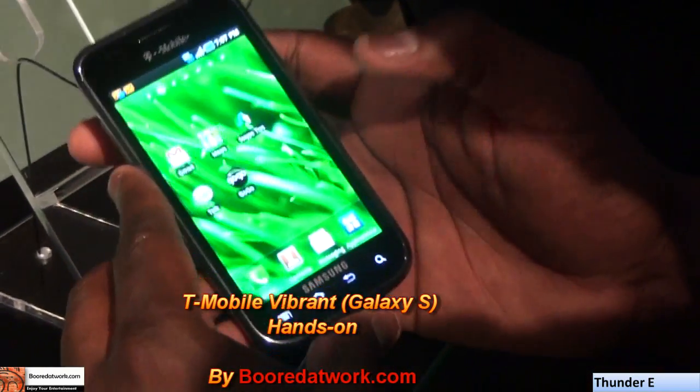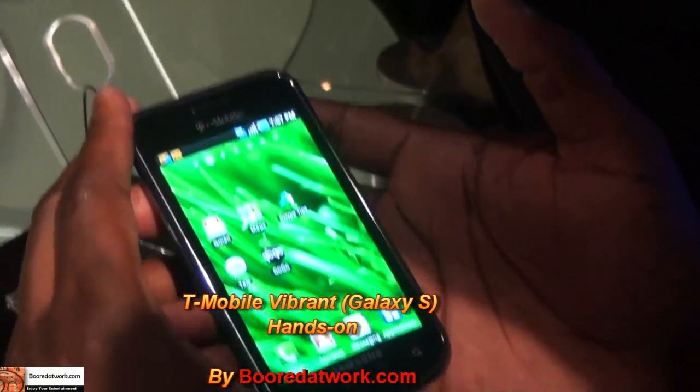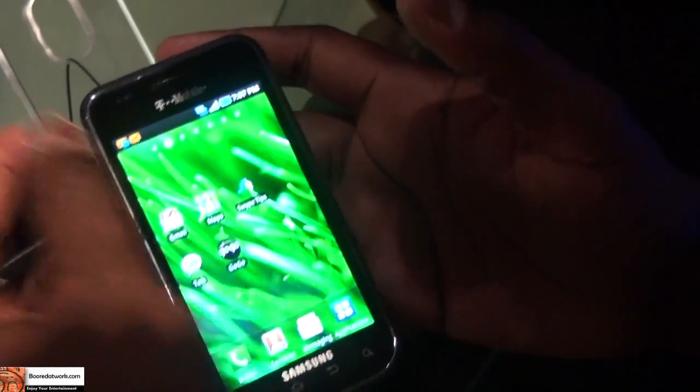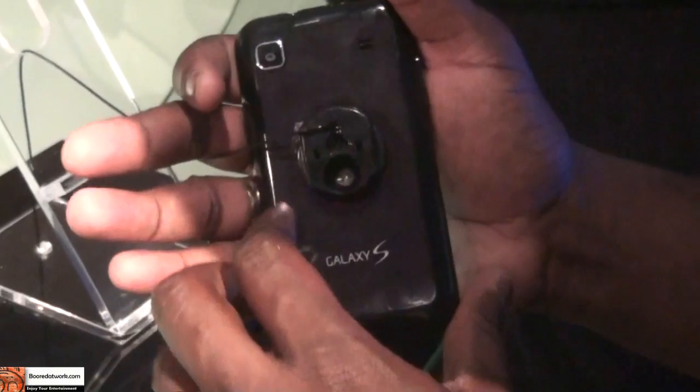This is the T-Mobile Vibrant, which is also the Samsung Galaxy S for T-Mobile. It has a 4-inch screen, a front-facing camera, and a camera at the back, but no flash.